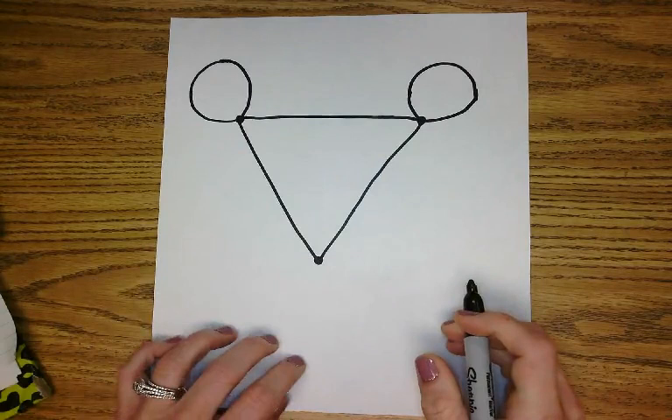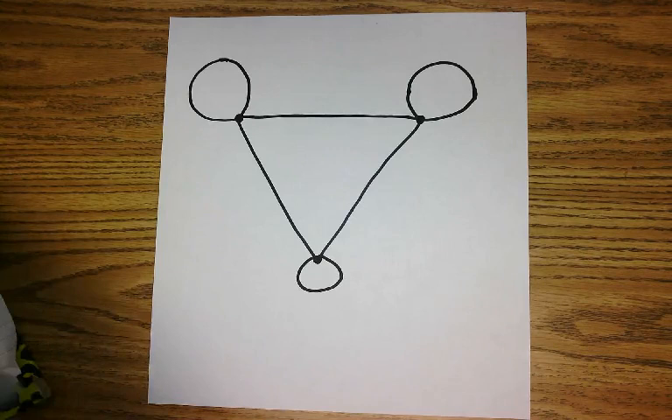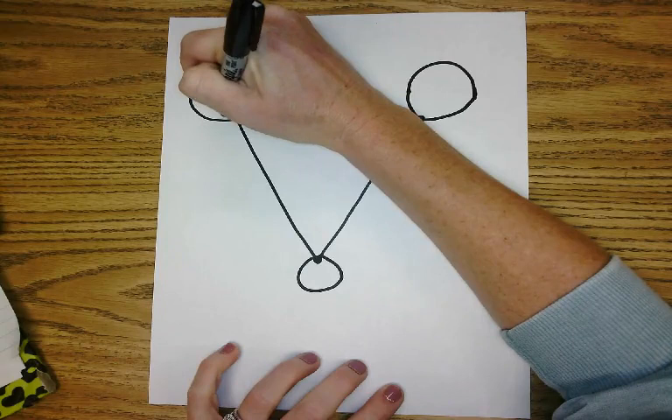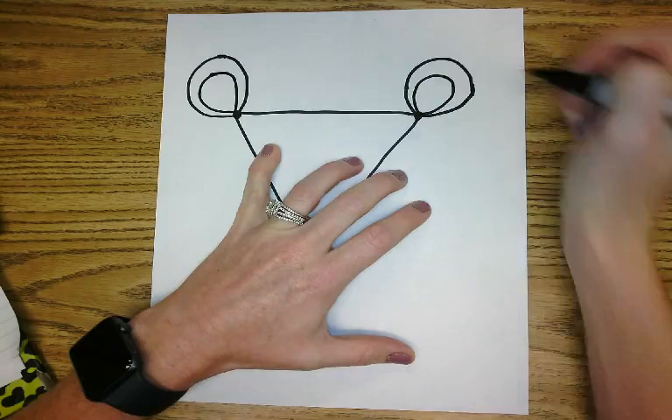Now I'm going to add a circle down here for the nose. So we're turning our drawing into a Kevin Henkes character. Now we're going to add two inner circles for the ears — you're going to start on the dot again and do just a smaller circle inside the bigger circle, like that. Again over here.